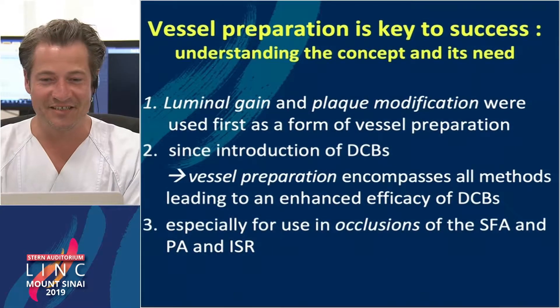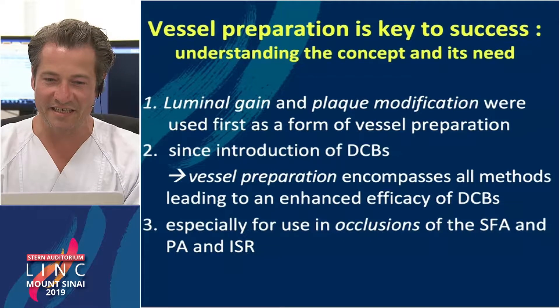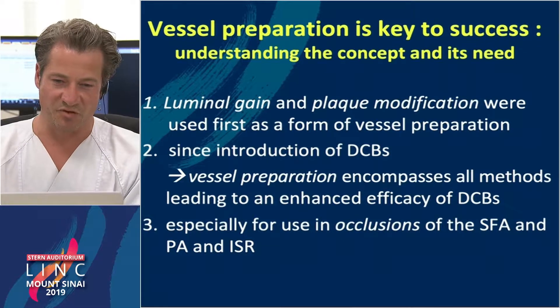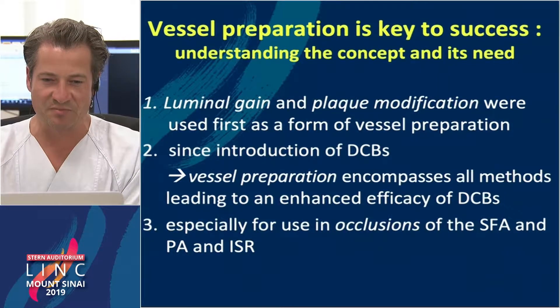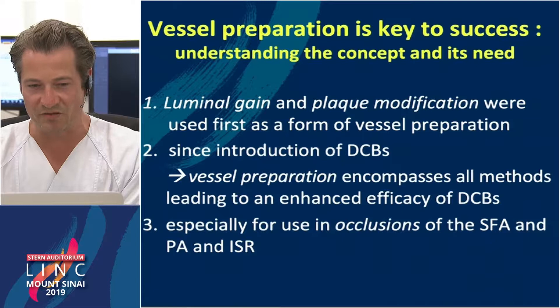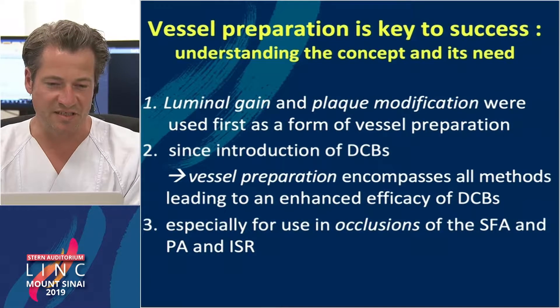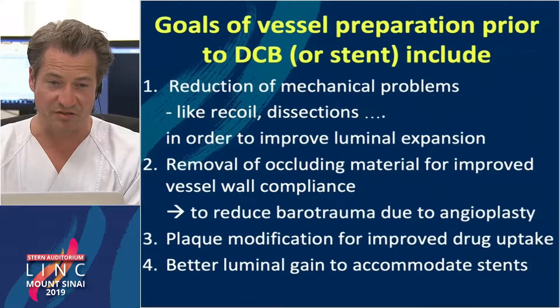Vessel preparation is the key to success. At first, luminal gain and plaque modification were used as vessel preparation methods, but since the introduction of the DCBs, vessel preparation encompasses all methods leading to enhanced efficacy of DCBs, especially for the treatment of occlusions of the SFA and also the popliteal artery.